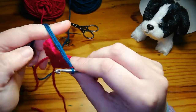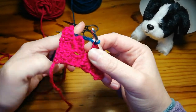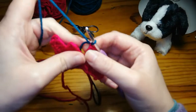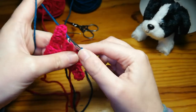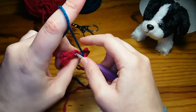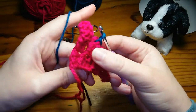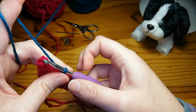Otherwise, just keep it nice and firm in your fingers like that and tighten this one on there. Now you've got the new color onto your hook. Grab your working end and keep that nice and firmly down so it doesn't slip out. Then just go ahead and do a slip stitch right like that — now you've got your new color for this next block.